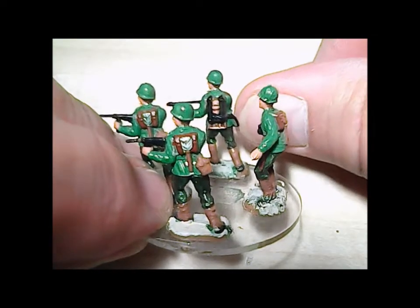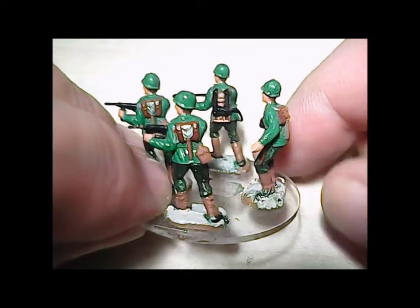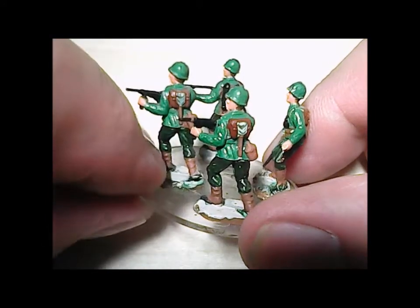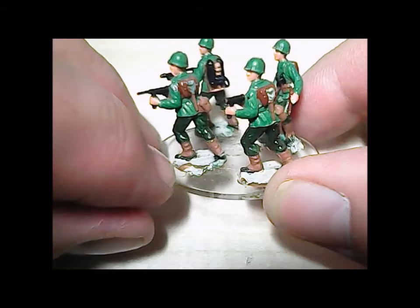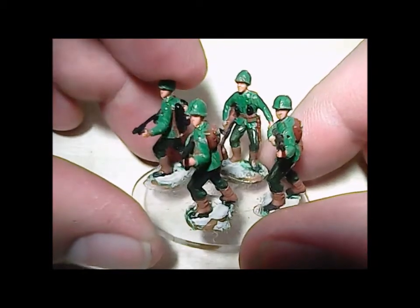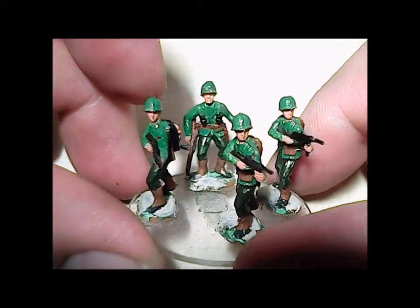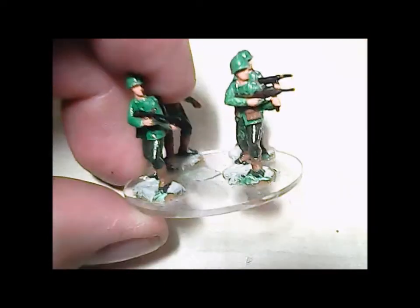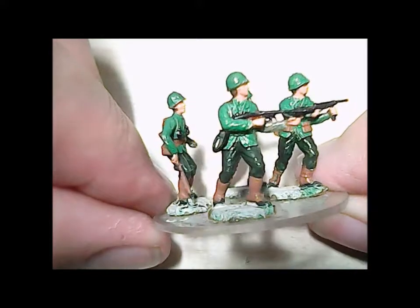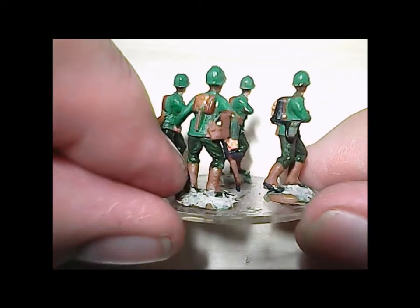The guy in the back with the flamethrower — his flamethrower canisters should be metal-colored, and the straps are not going over the shoulders. The backpacks are just stuck on; there's no strapping around because I didn't want to take the time to do it. These guys are holding machine guns — little submachine guns. The guy in the back is holding a Thompson. These are all Eschi troops — that's why they look the way they do. Eschi just had a certain way of thinking and their sculptor did it a certain way.